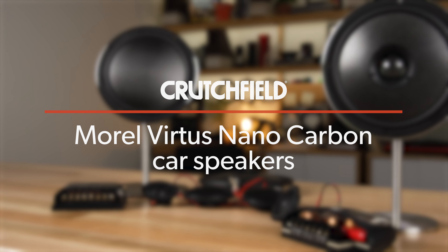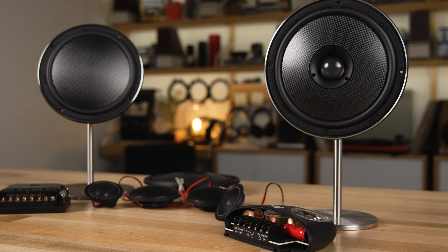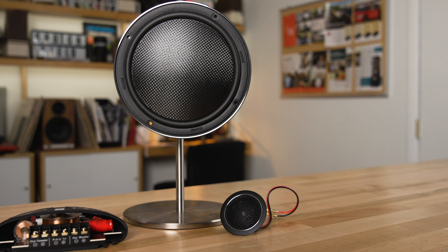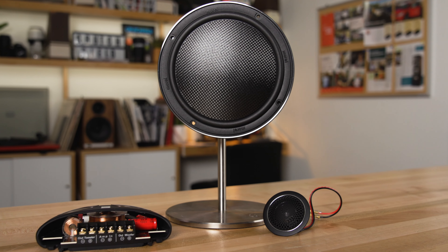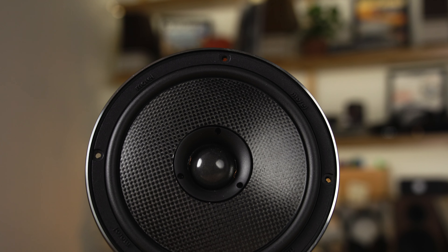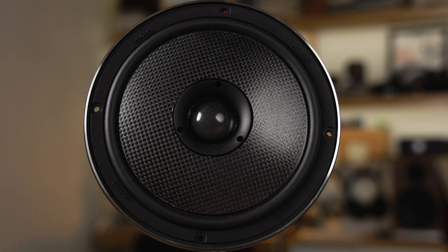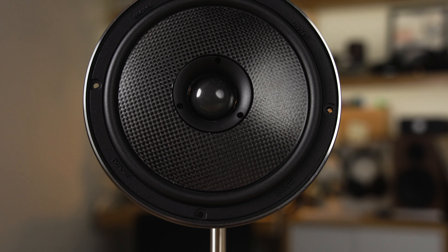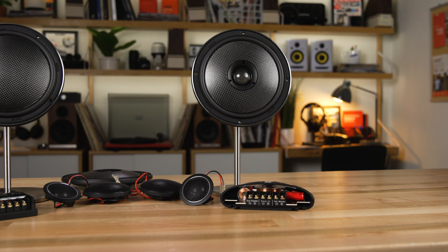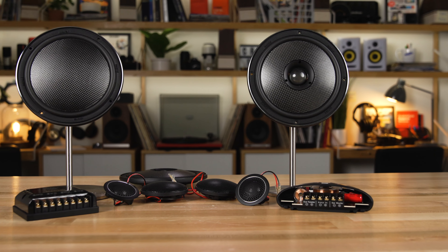They're a pretty unique design, and we're gonna get into what makes them special here in a minute. First, let's talk about the models that are available. There's a 62 and a 63 — that's a two-way and a three-way component system. There's also the Integra 62, which has the tweeter kind of built in — it's a two-way, or you can think of it as a concentrically designed speaker. These are all in the six-and-a-half-inch size, and there will be four-inch versions of these speakers available as well.